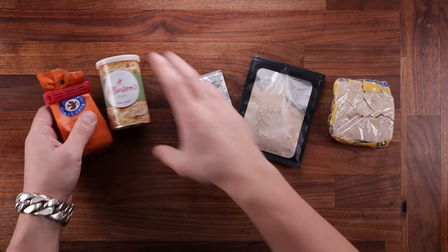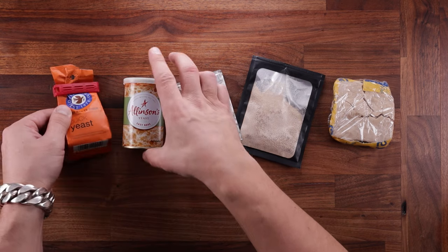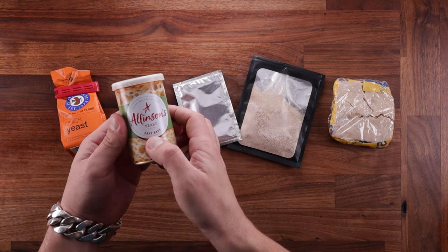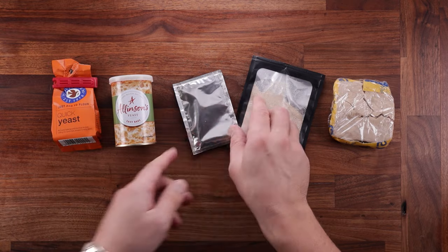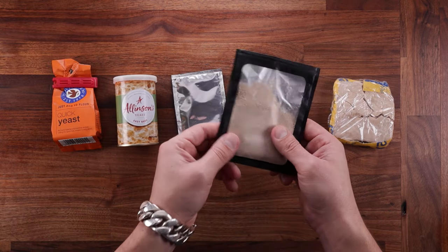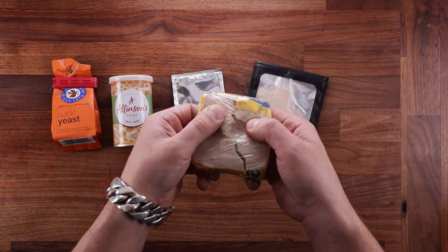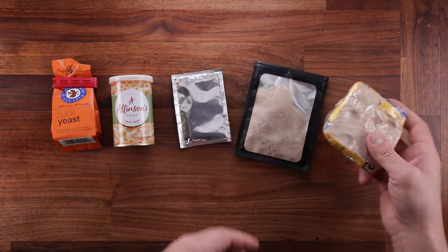What I have here is Dove's Farm Quick Yeast, then Allison's Easy Bake Yeast, the third one is also Allison's but it's active yeast, the fourth is an instant yeast from Fermi Pan, and the last one is Pinnacle Fresh Yeast — or Cake Yeast, call it what you want.